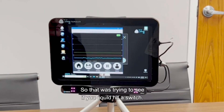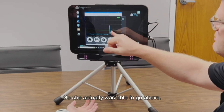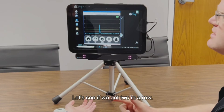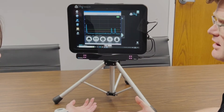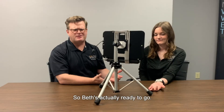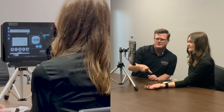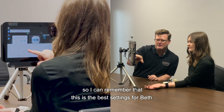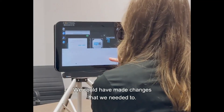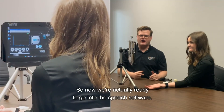When it cuts back, you'll see the line is dramatically lower. So Beth, let's try again to see if you can hit a switch. Awesome — she was actually able to go above the line. We heard the audible tone. Let's see if we can get two in a row. You're a rock star. Perfect. So Beth's actually ready to go. I can create a profile for her by hitting save and typing her name so I can remember that these are the best settings for Beth.